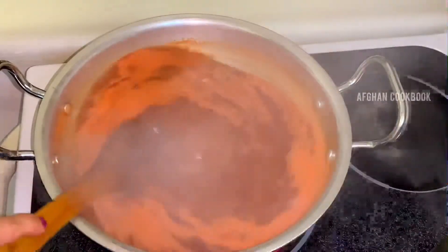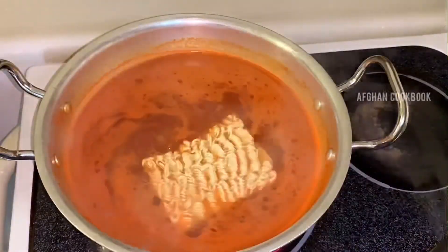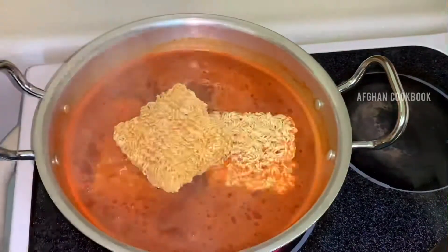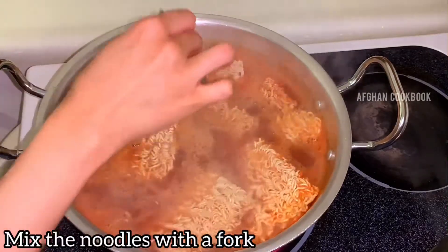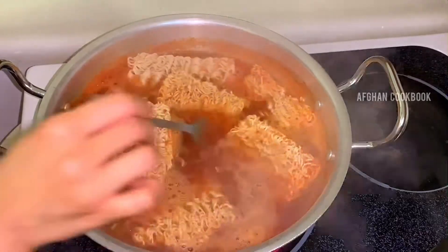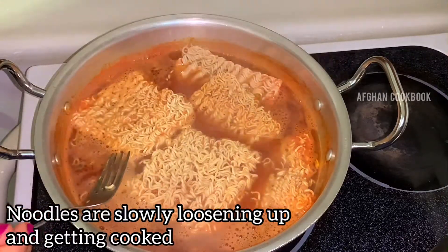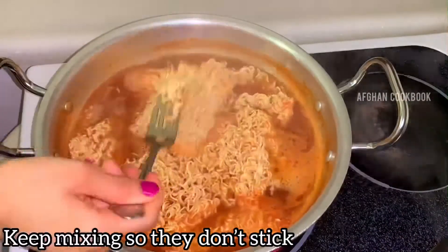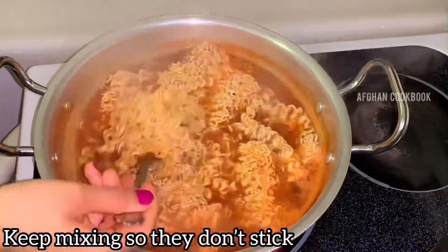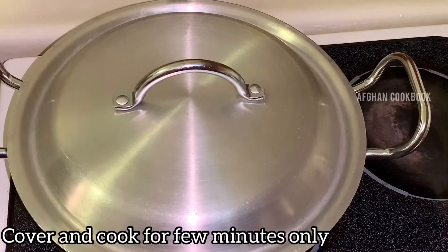After mixing everything well, I will be adding about six packets of noodles. Since I used six of these packet seasonings earlier, the number of noodle packets will also be six. Here we can see that the noodles are slowly getting cooked as we keep mixing. Now I will cover this and cook it for a few minutes.